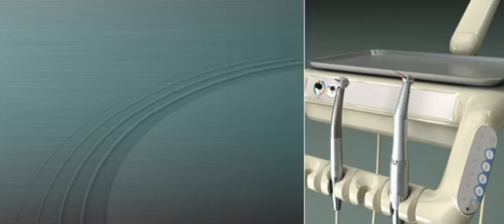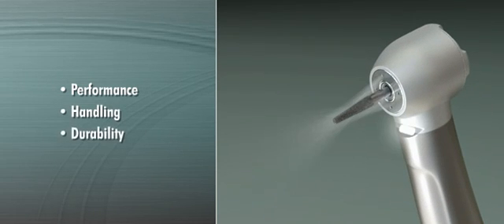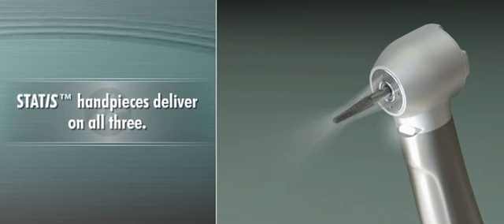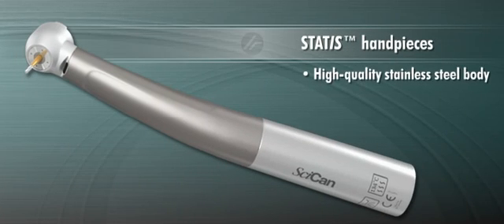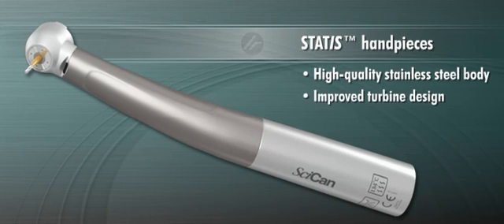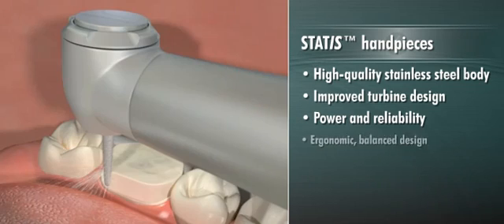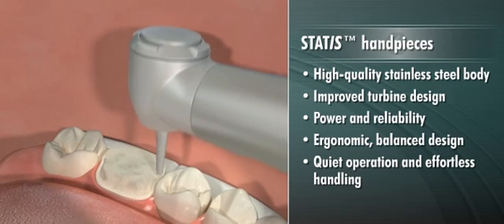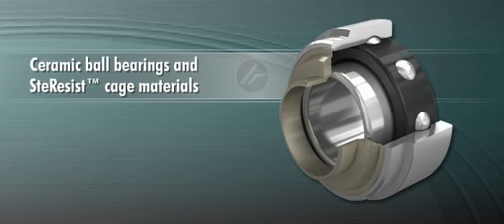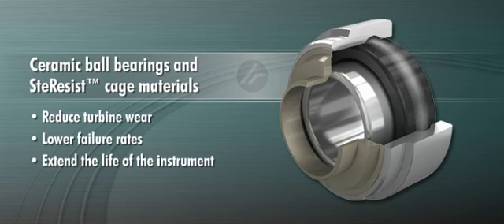When selecting their handpieces, most dentists look for performance, handling, and durability. STATUS handpieces deliver on all three. The high-quality stainless steel body and improved turbine design provide powerful, reliable performance. The ergonomic, balanced design provides quiet operation and effortless handling. The ceramic ball bearings and innovative STERESIST cage materials reduce turbine wear, lower failure rates, and extend the life of the instrument.